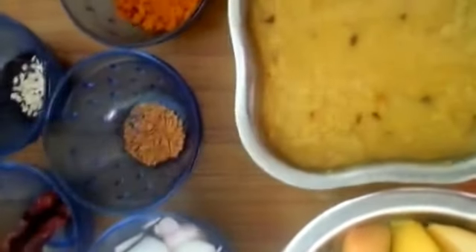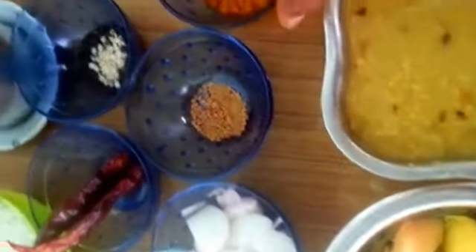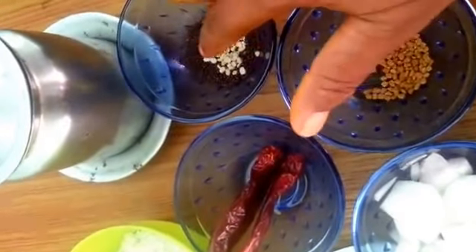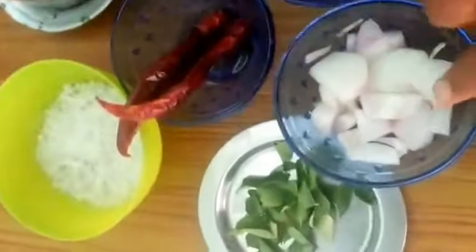1 to 2 cups of parup. 1 spoon of salt, 1 spoon of water. 2 spoons of water and 1 small amount of water.